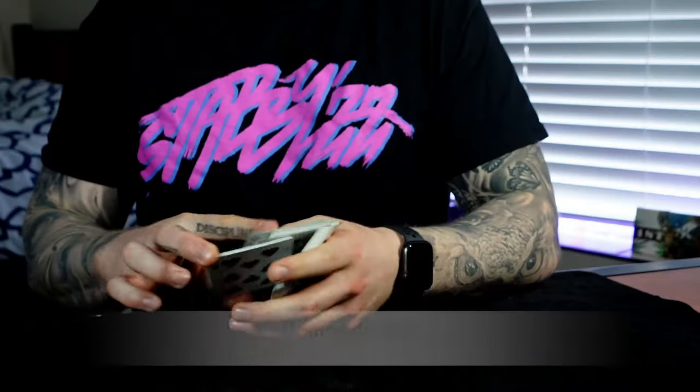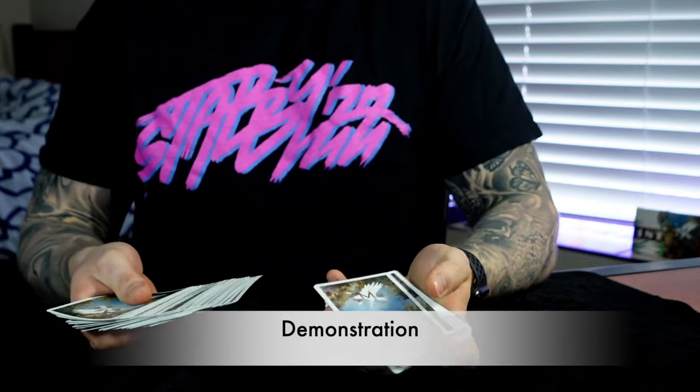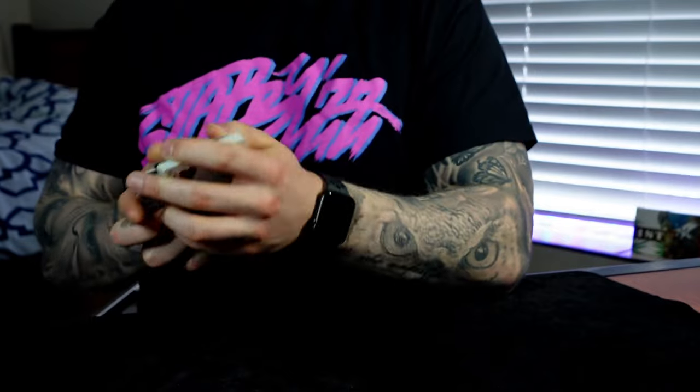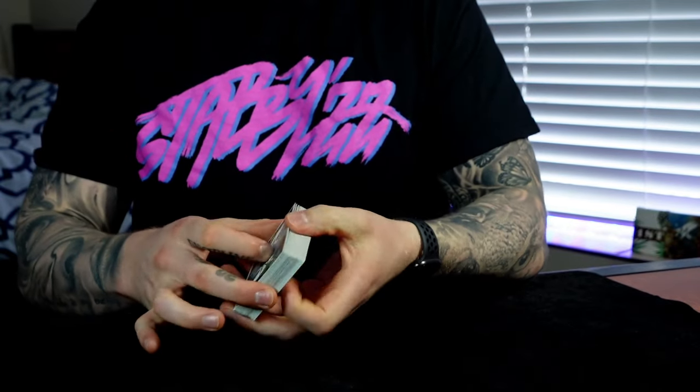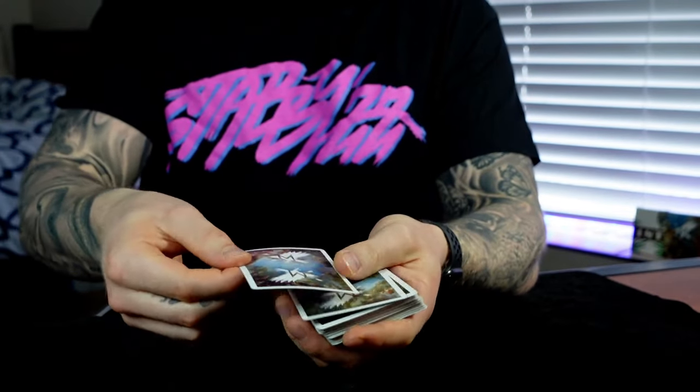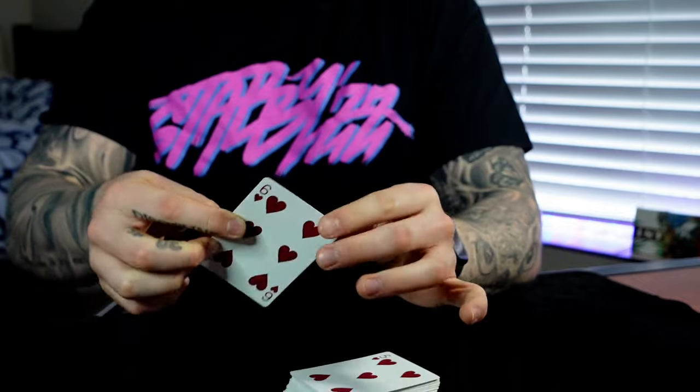Let me show you a quick demo on the buckle control. I'll spread through and they can touch any card they'd like — let's say they touch this one right here, the six of hearts. We'll leave it right there in the middle of the deck. You can see it be closed into the middle, and if I just wave my hand over top of the cards, one card comes right back to the top.